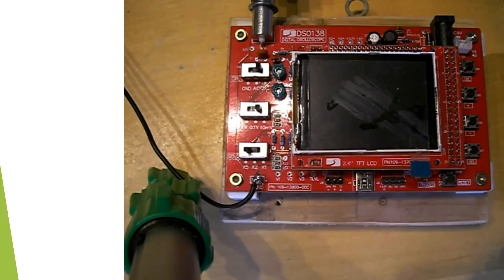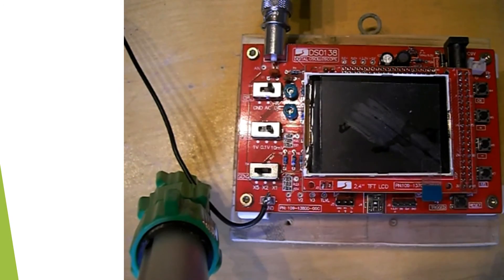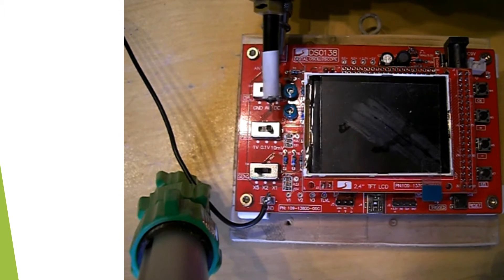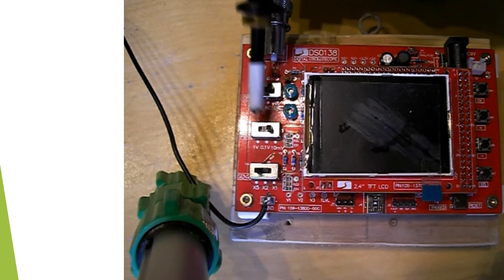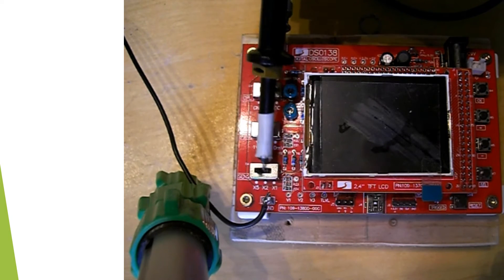We've got various switches here. These are the coupling switches — you've got DC, AC, and ground. This is sensitivity, which is 10 millivolt, 100 millivolt, and 1 volt. This is the time switch: times 1, times 2, and times 5.